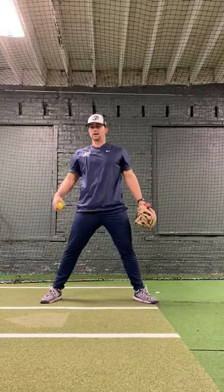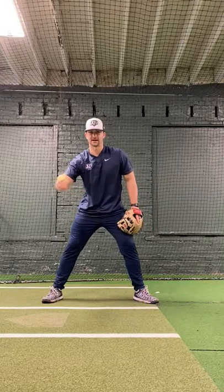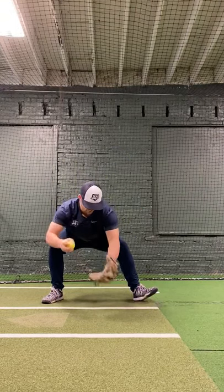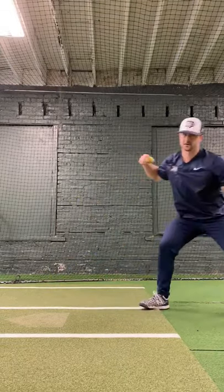You see a lot of guys — especially Javi Baez, he does a great job of this. Ball hit right at him, he does not have time to get around it. He'll just pop that toe up, and right when he catches that ball in his glove, he'll slam the toe down and then momentum takes him right to his target.